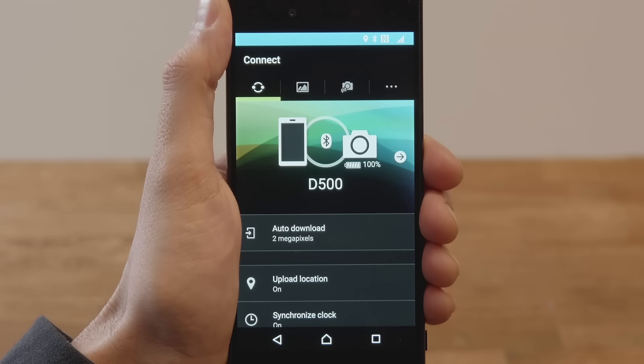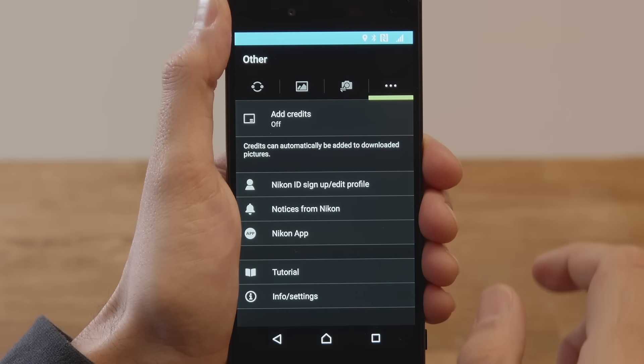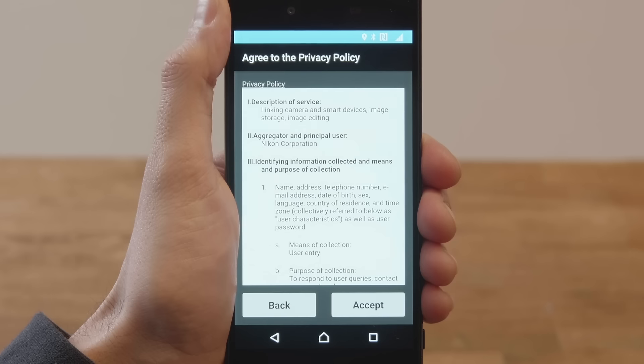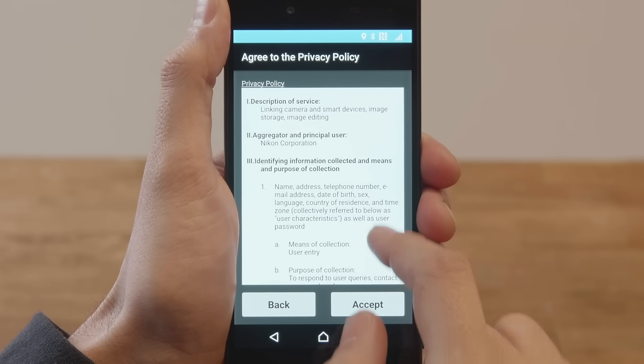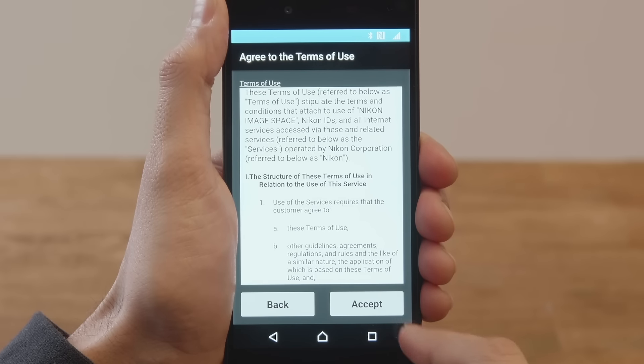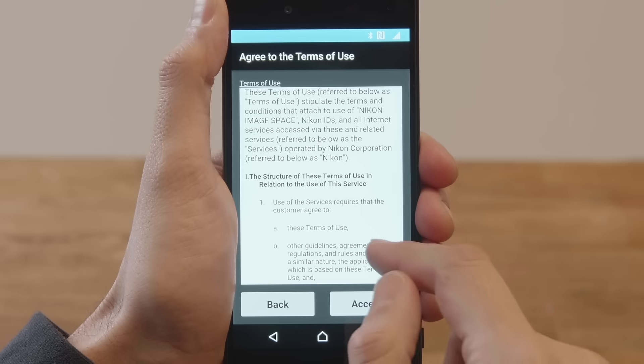Now we'll sign up for a Nikon ID. Tap the other tab in the app, and tap Nikon ID sign up or edit profile. Read the privacy notice and the terms of use.